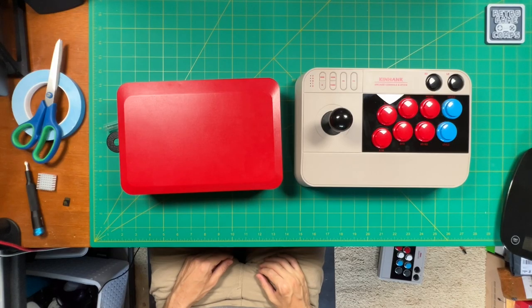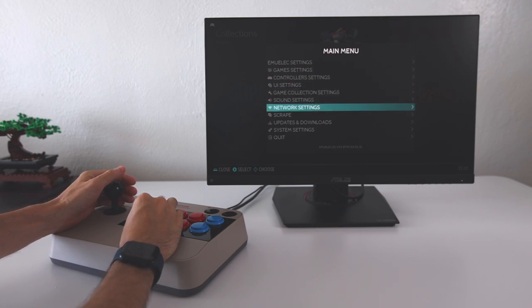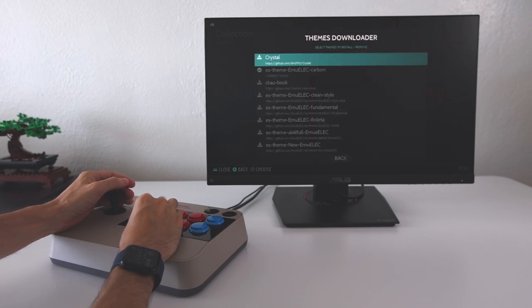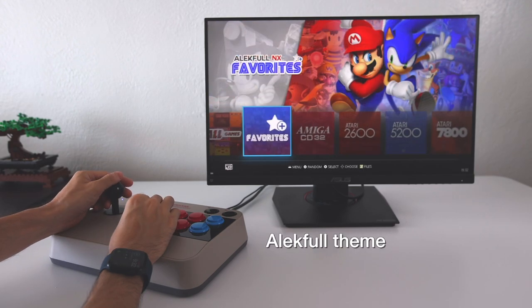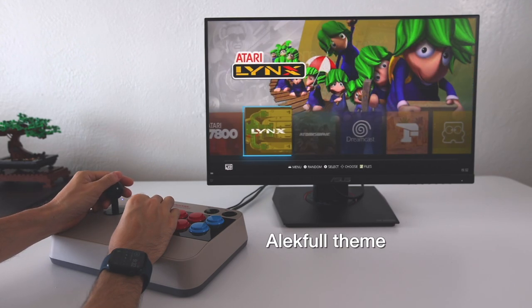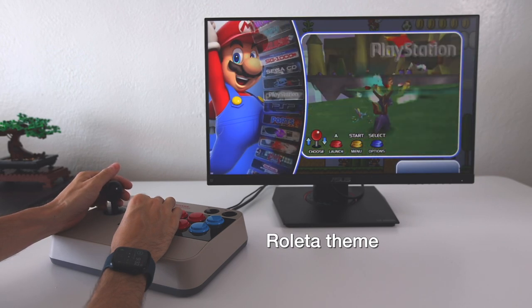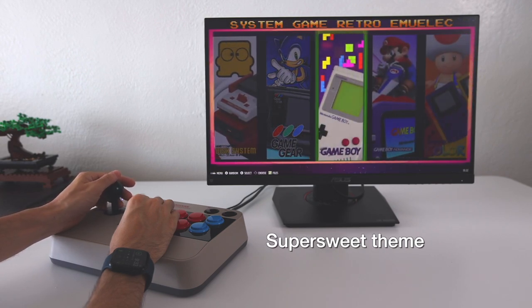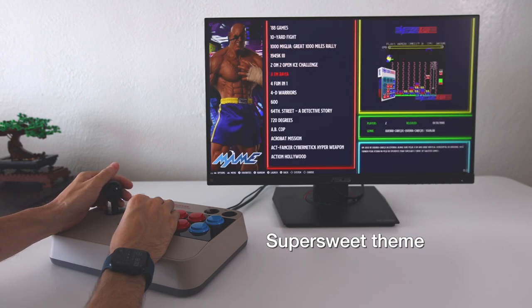Getting back to some functions: I want to confirm it does have Wi-Fi, but it doesn't have Bluetooth. You can connect it to your home network, go into the updates and downloads section, and download new themes — there are quite a lot of themes available for EmuLec. I recommend changing out that default theme; these other ones look really nice and kind of upgrade the whole experience.